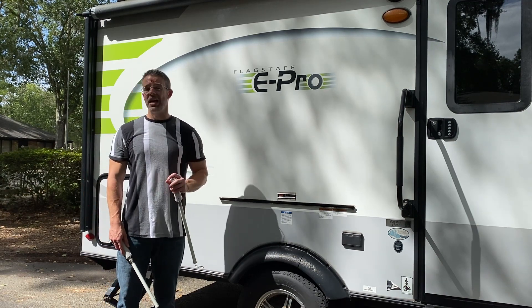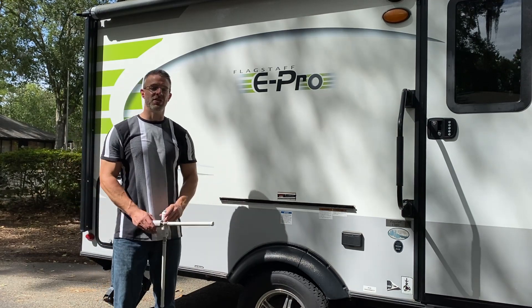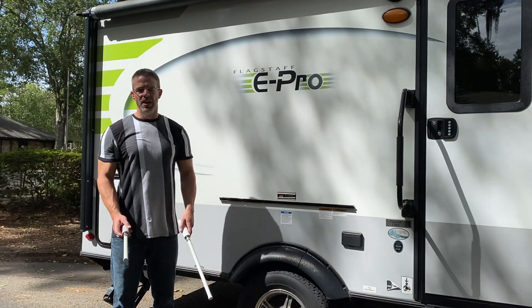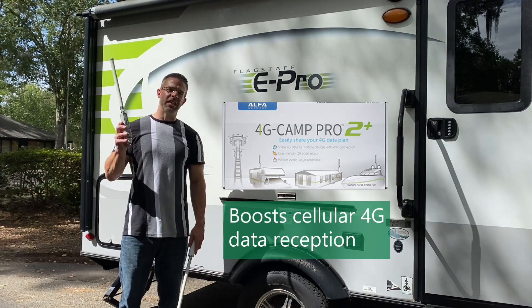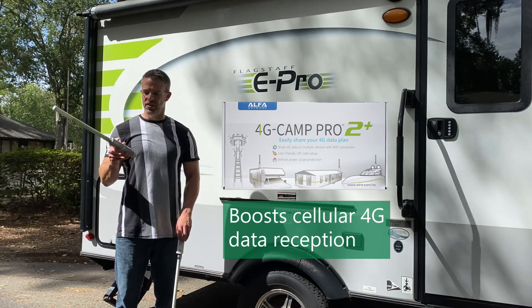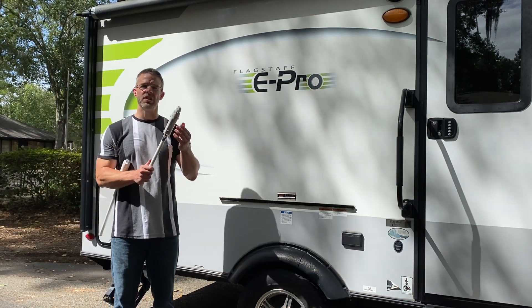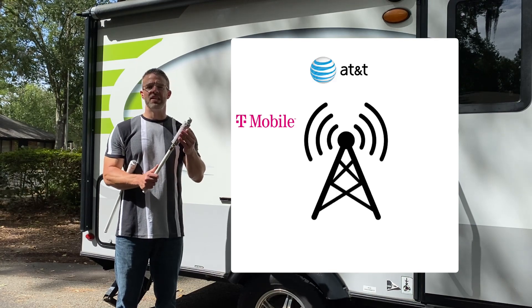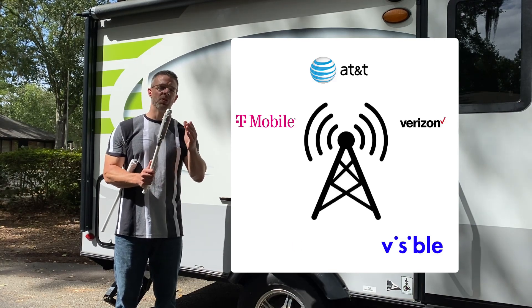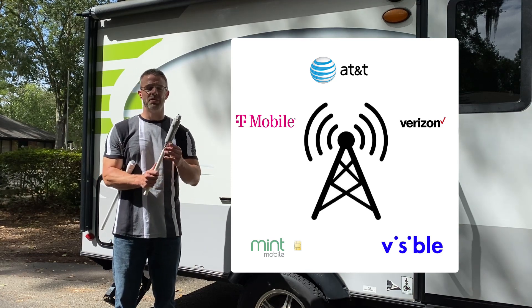Now if you like to camp way out in the middle of nowhere where there is no RV park and no Wi-Fi service being offered, then you might want to look at the 4G Camp Pro system, which uses the 2View 4G modem from Alpha. You actually put a SIM card inside this device, so you'll get a SIM card from T-Mobile, AT&T, Verizon, Visible Wireless, or Mint SIM, and you'll have a line of service that you pay for by the month.